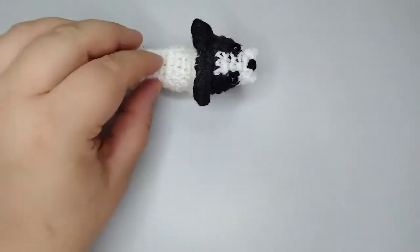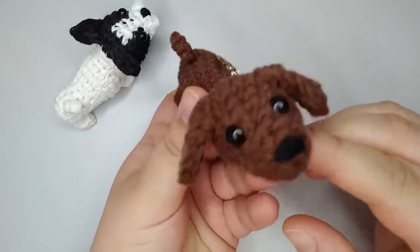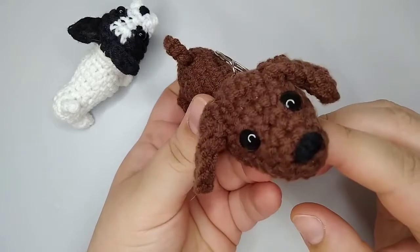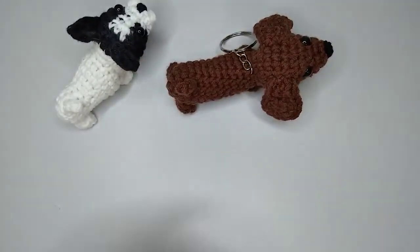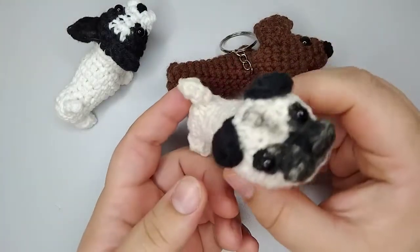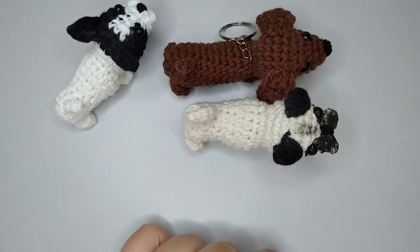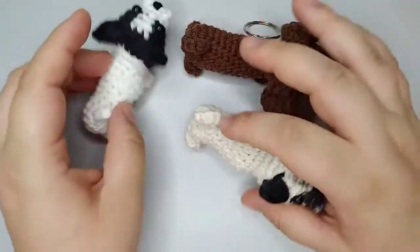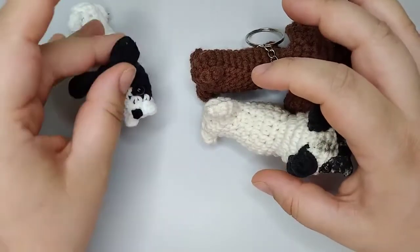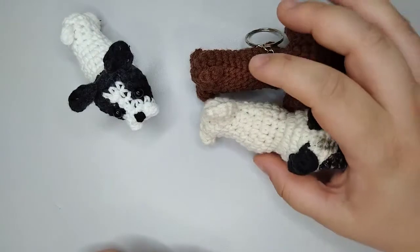I also have other dogs. I have this weenie dog pattern, and it's also a keychain, really tiny. And this pug in a similar size. I'm doing other kinds of dogs also and releasing them. So if you want to do a whole collection, subscribe. And if you like the video, don't forget to give it a thumbs up.